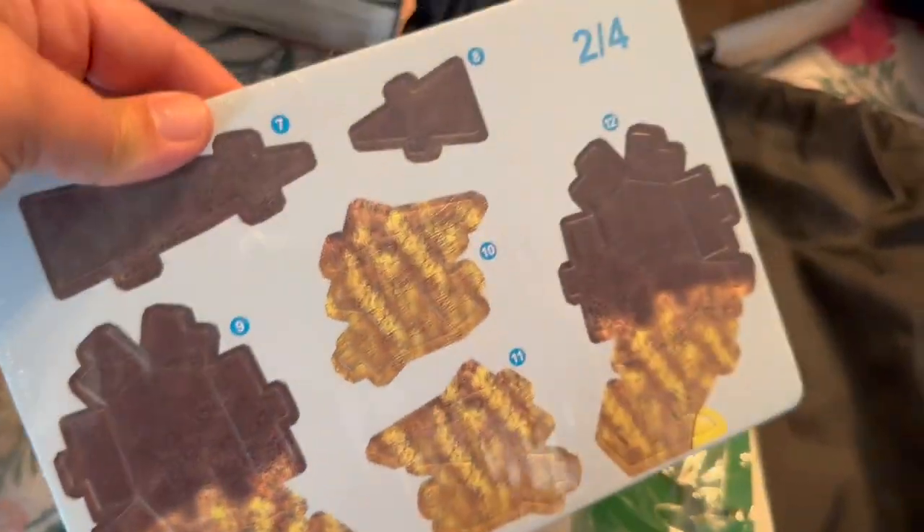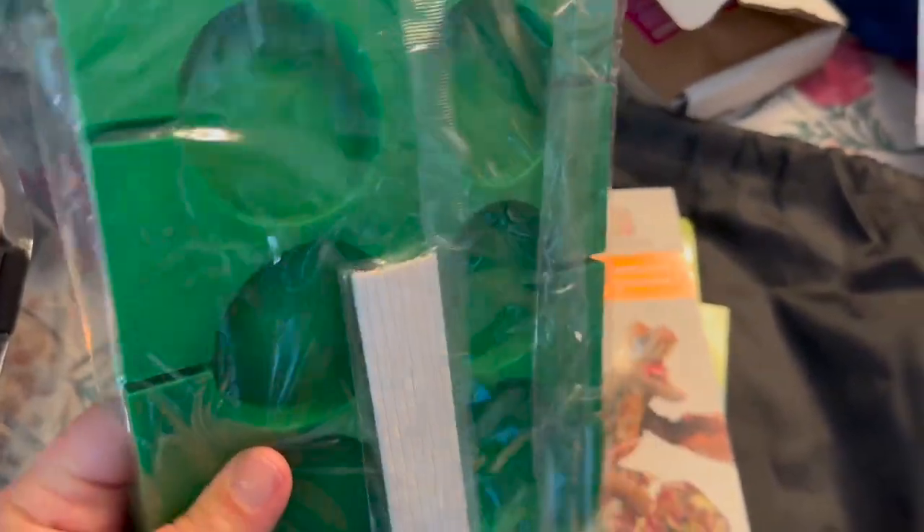These are for building different projects — they punch out to make 3D objects. This looks like some kind of mold kit that you pour, like a silicone mold.